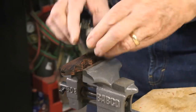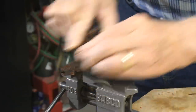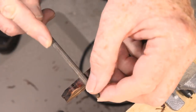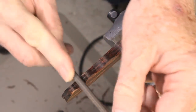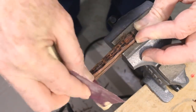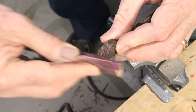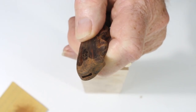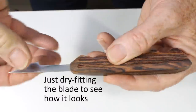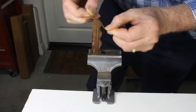Further refine the shape with rasps, sandpaper, and the judicious use of a belt sander. Be sure to taper and refine the shape of the handle where the blade emerges. Develop it to its final shape and finish now — it's very hard to do this after the blade is installed.